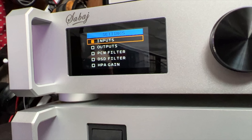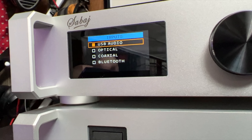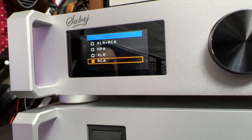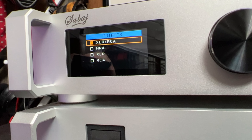The first thing is the input. You have an option of optical, coaxial, Bluetooth, or USB. I used USB, I used Bluetooth, I also used optical — it all works. For outputs, you can choose from XLR plus RCA — so you can party mode and have both the XLR and the RCA going at the same time — or HPA (headphone amplifier), or you can go straight XLR or straight RCA.